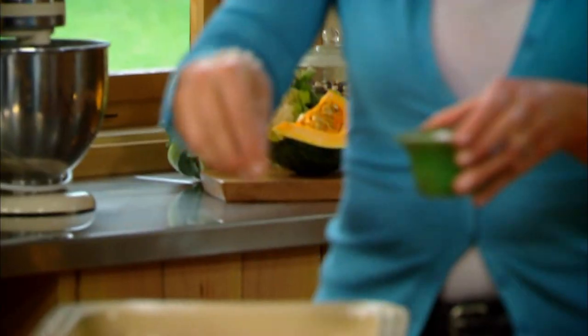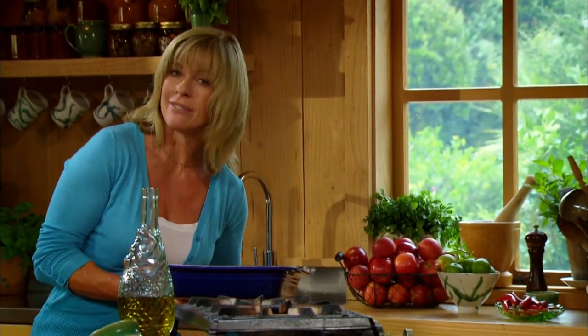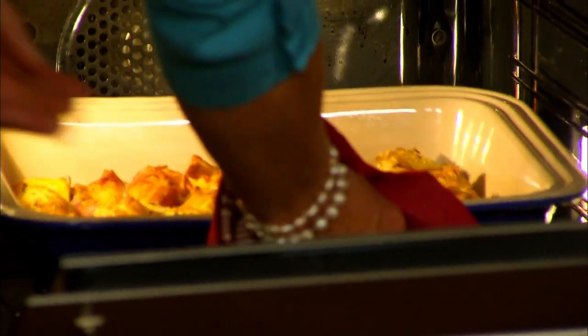Drizzle over a couple of tablespoons of olive oil, a sprinkle of salt, and the leaves from two sprigs of fresh thyme. I just love the fact that I can make this well ahead of time, and then when my guests come I can just whack it into a hot oven to get lovely and crispy — and there you have it.